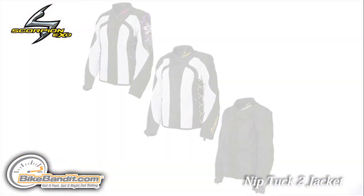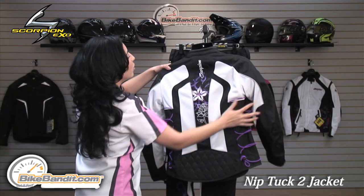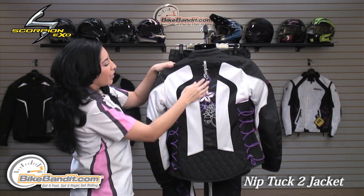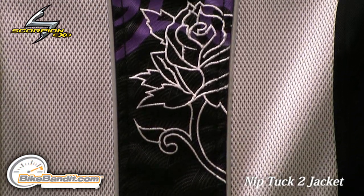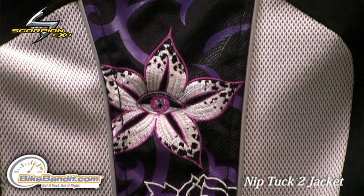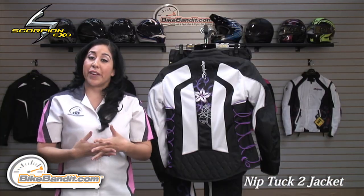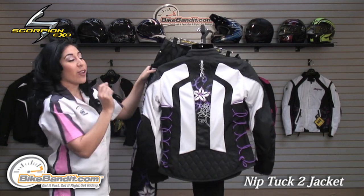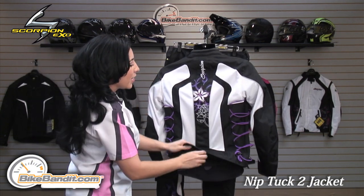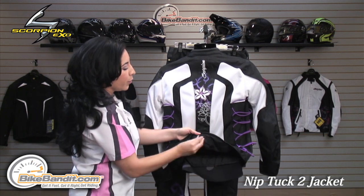This jacket is also available in gold and black. If I turn the jacket around, you'll see some more of the graphics on the back side. You have some night-viz reflective piping running vertically down the jacket, and a nice Scorpion embroidered logo. If you'd like to attach this jacket to your favorite Scorpion pants or to the Savannah 2 pants, you can attach them with its belt loop.